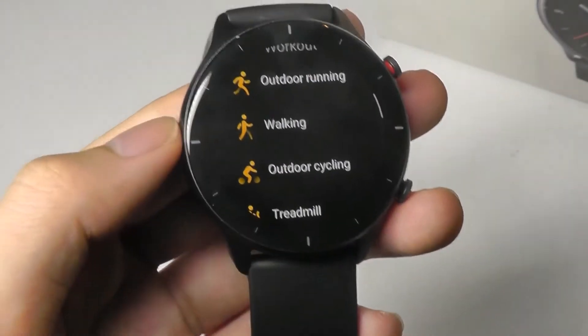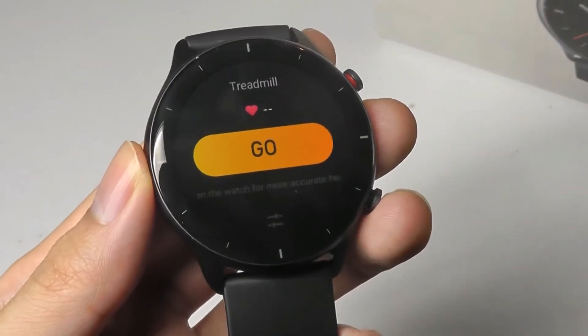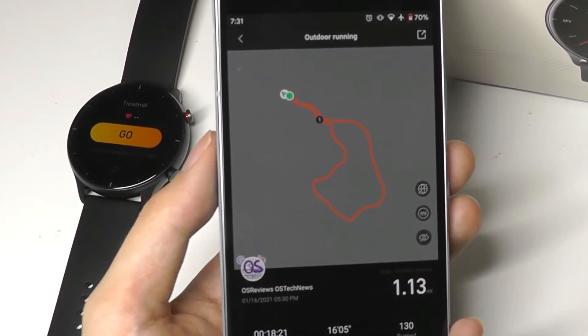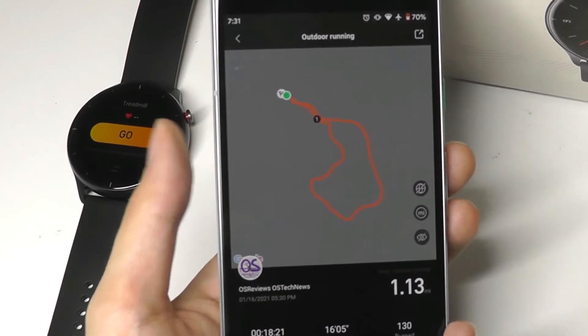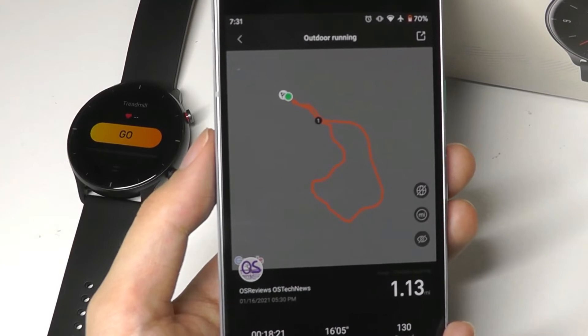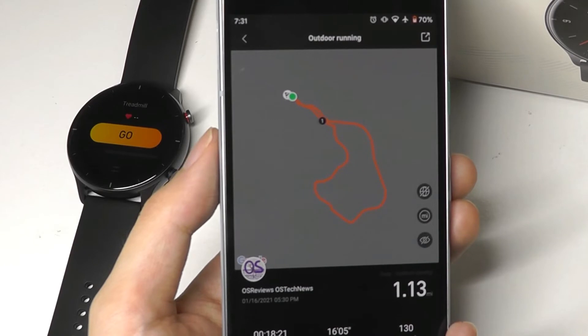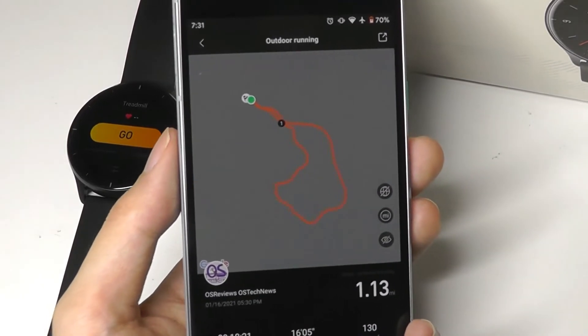The final thing in terms of sports and activities — GPS accuracy on the watch. Overall, when you're outdoors, it is quite easy to get a lock unless you're in a super crowded metropolis area with lots of towers. In an open environment you should be able to get a lock within just a minute. I found the accuracy to be good enough for a smartwatch — maybe not matching a professional Garmin or more expensive GPS watch, but for casual tracking there were certainly no problems.